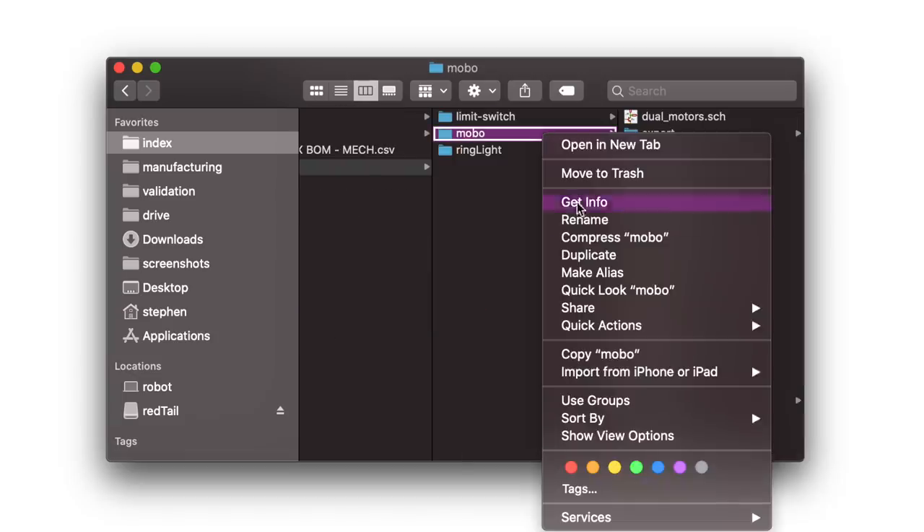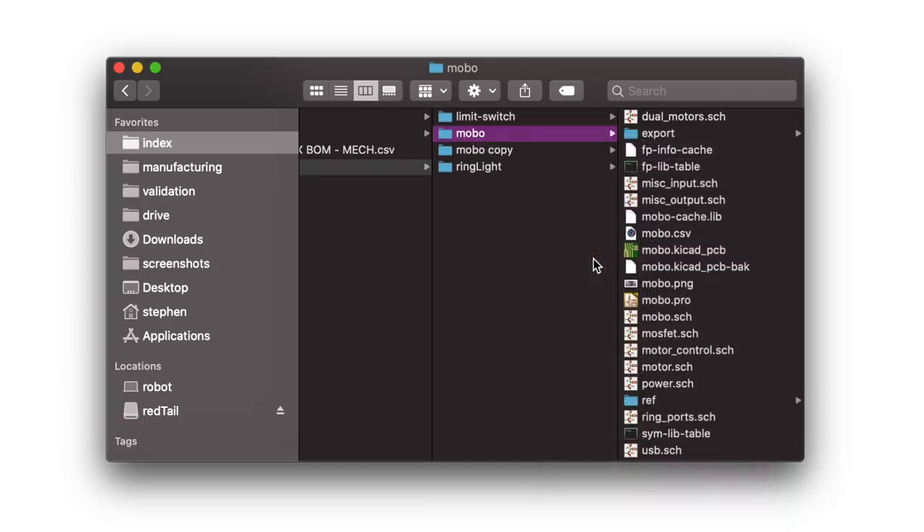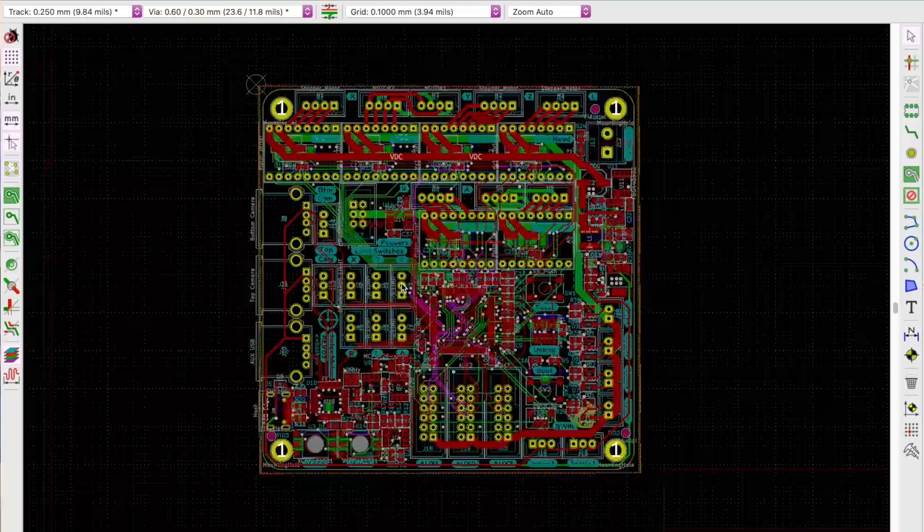I'm starting with the Rev3 motherboard here. Make a copy of the PCB file in a new directory so you don't get it confused with the original — you want to work in a completely separate space for this whole panel thing. Next, figure out how big you want to make your panel so you know how many PCBs you can fit into it. I want to keep the panel no wider than about 150mm to be compatible with the conveyor belt for the Index.